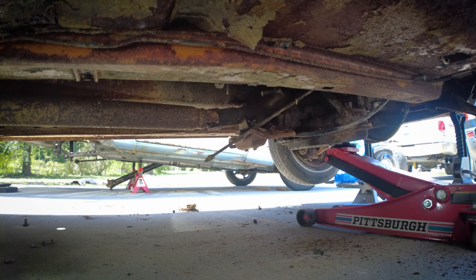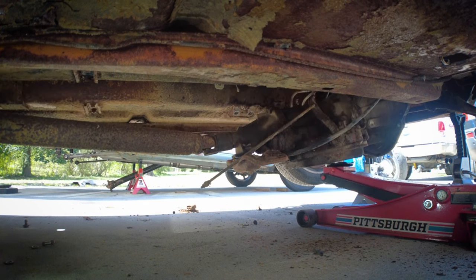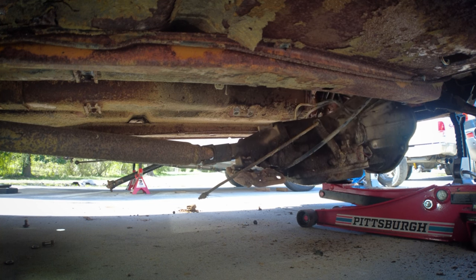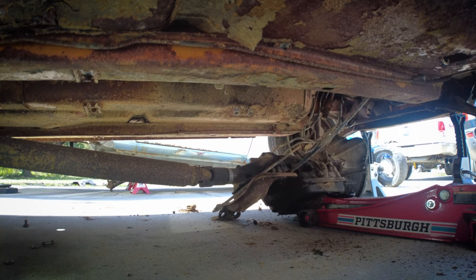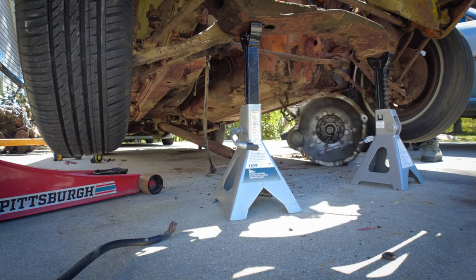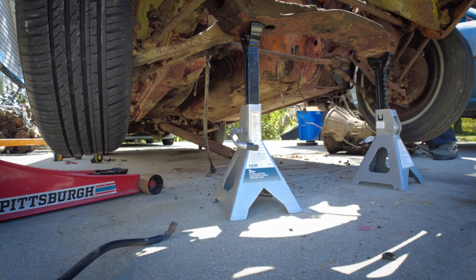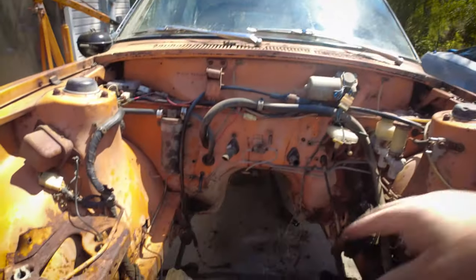I have some wires hooked up right now, but I don't need those wires. I can disconnect them with that wheel here in a minute. There she goes. Boom, she's out. I like having that clear.